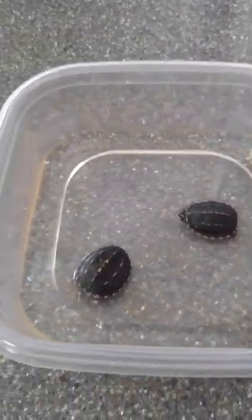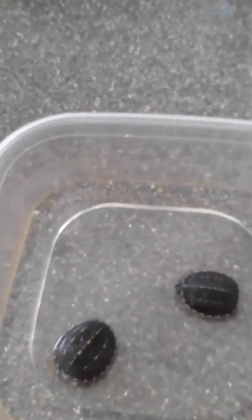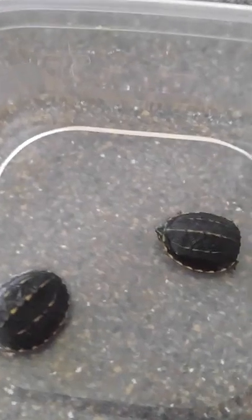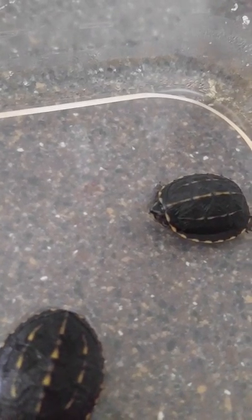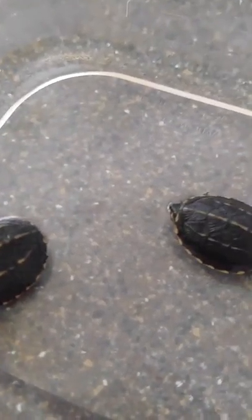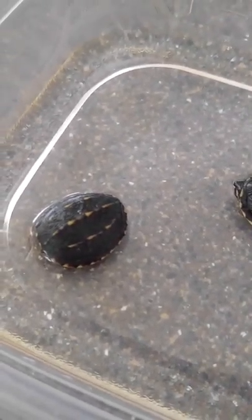Would you look at these guys? This is like a pen next to him — is that freaking so cute? Crush and Squirt? You are the biggest of them, so you are destined to be Crush.